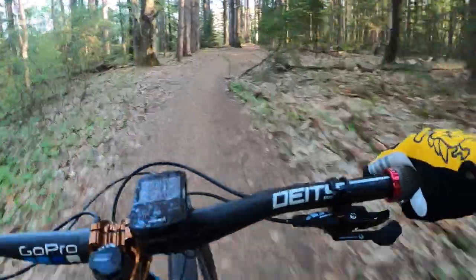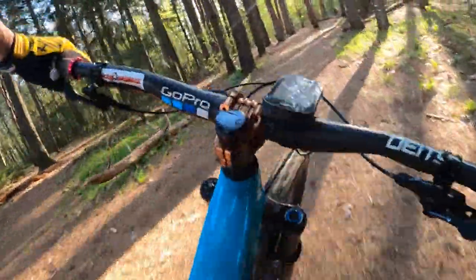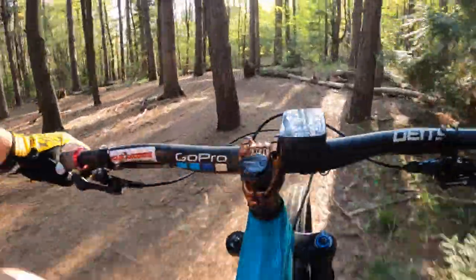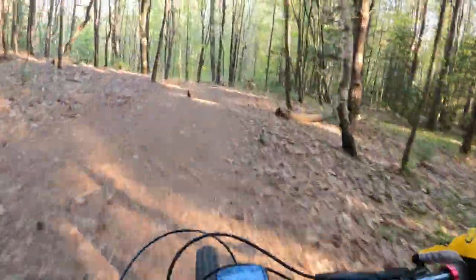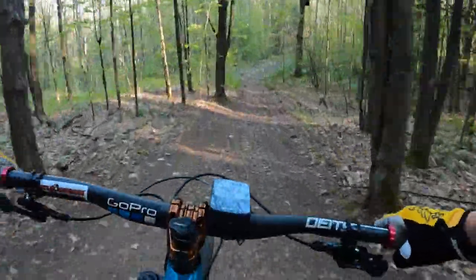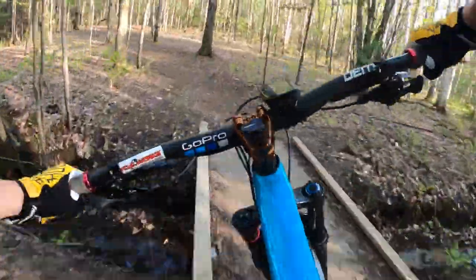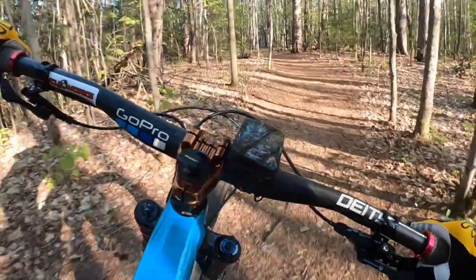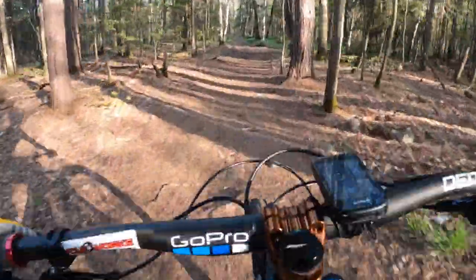It's a pretty popular walking trail too, so we're into Pines now obviously. There's a little burned corner there — lots of pine needles though, so don't go too crazy. I like to bunny hop that little stump. I hope you're getting a feel for how fast and how loose this is — it's just a slight downhill grade the whole way down.